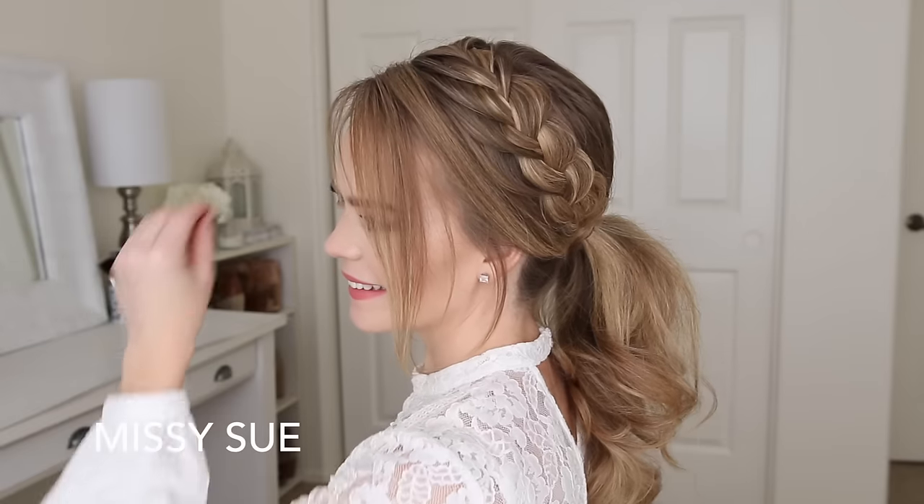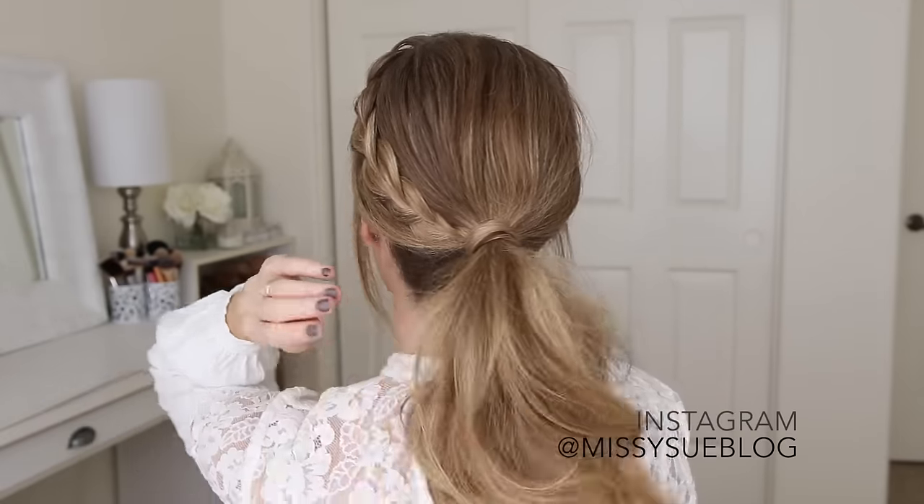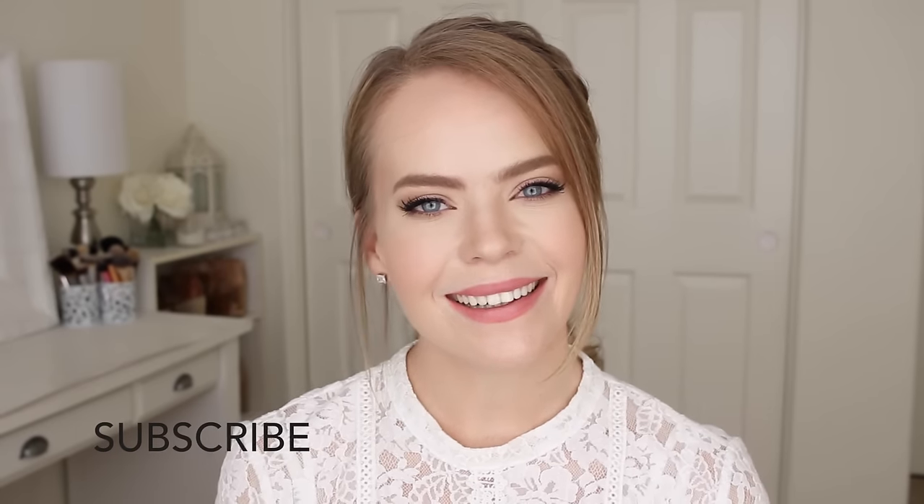Hey, it's Missy! Welcome back to my channel. For today's video, I'm excited to be sharing this lace braid and ponytail combo. I actually posted a picture of this hairstyle on Instagram recently and got so many requests for a tutorial, so I hope you enjoy this. If you're new to my channel, be sure to subscribe down below and let's get started!